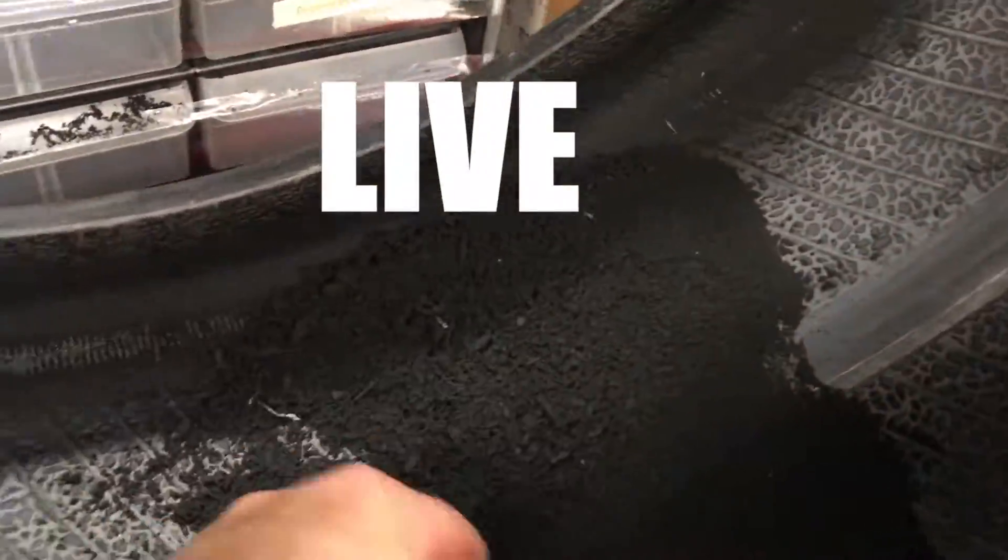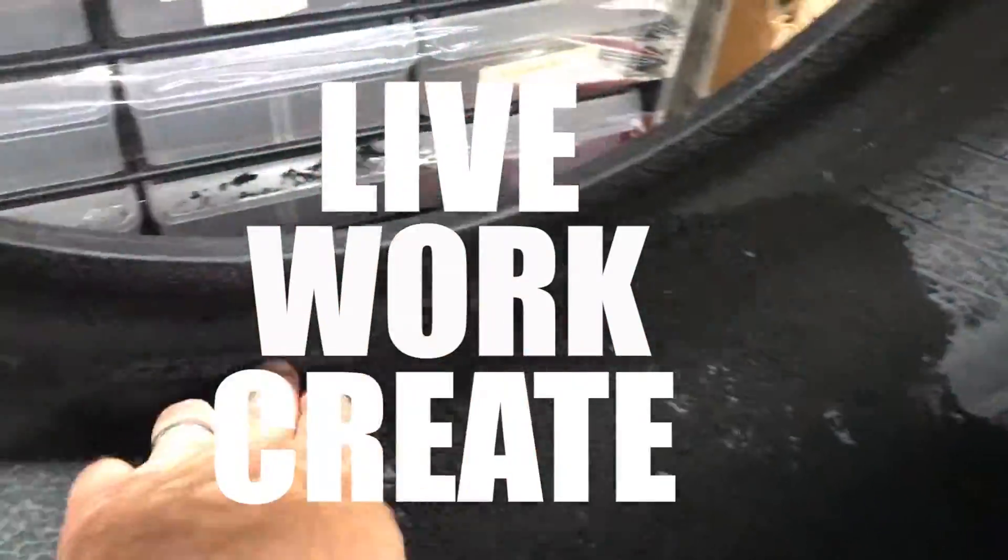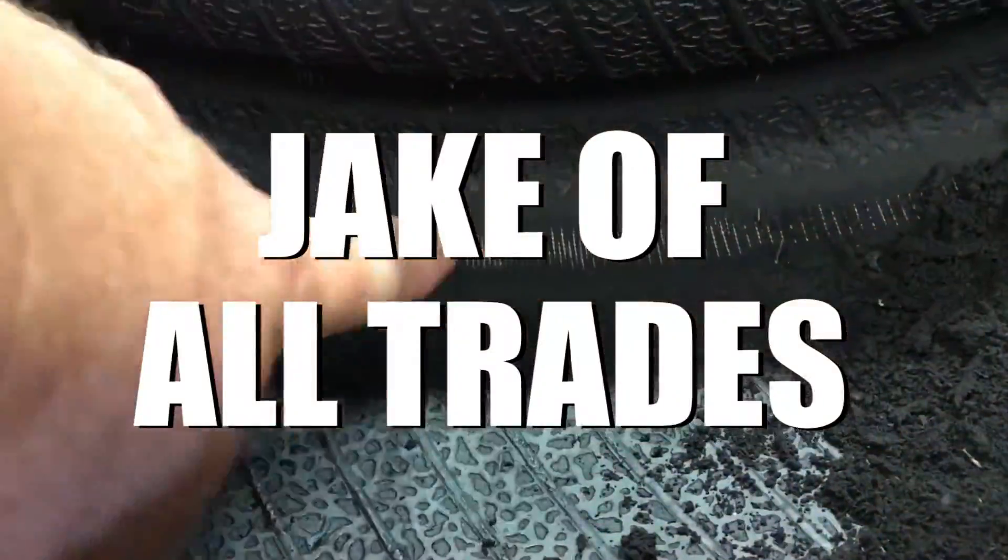Hey everybody, this is Jake and today we're going to show you what a tire looks like when you run it on low pressure. As of 2007, the federal government or department of transportation has required that all cars have a tire pressure monitoring system. It's on anything you buy from 2007 and newer, and you might even have it if your car is a little bit older depending on the options.